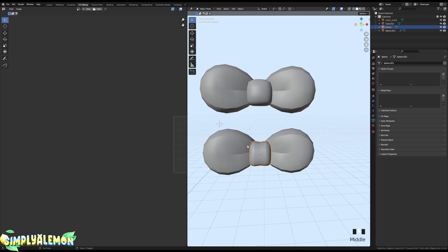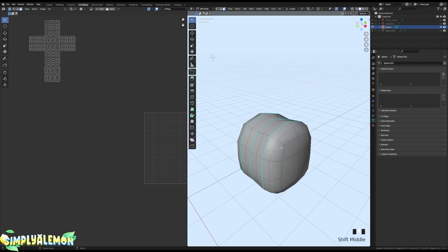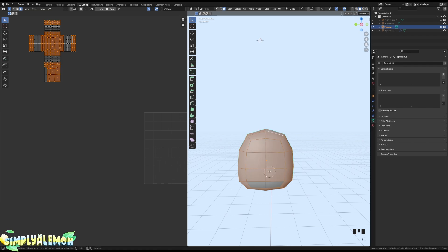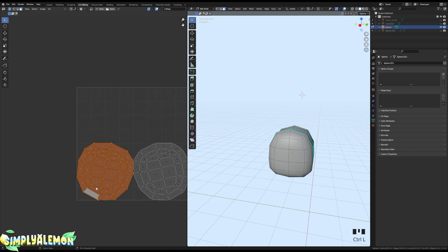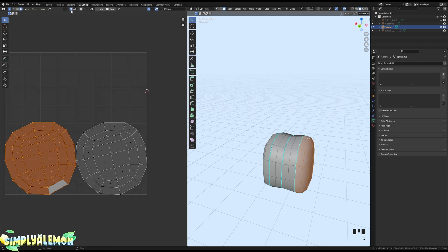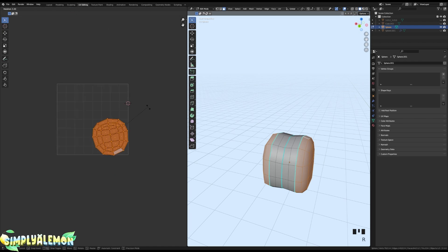Now we're going to UV unwrap the center knot part of the bow. Go into Edit Mode, Alt+Right Click to select the faces around each side, then press U and Unwrap. You should have something like this. You can overlay your UVs so the texture appears on the same side — press S, X, negative 1 on your keyboard. Use the magnet snapping with Vertex mode and overlay the UV islands. This saves space on your UV map.